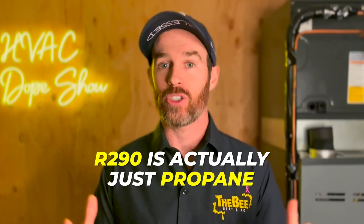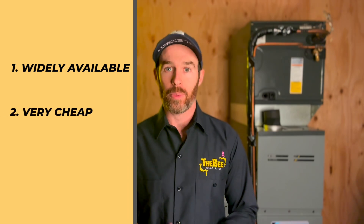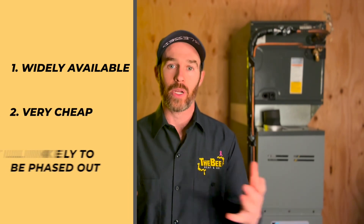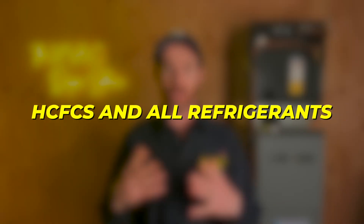R290 is actually just propane. One of the nice things about propane from a refrigerant standpoint is that it is, number one, widely available; two, very cheap by comparison with other refrigerants; and three, it's not likely to be phased out because the GWP is very low. GWP stands for Global Warming Potential and is a rating given to HCFCs and all refrigerants.